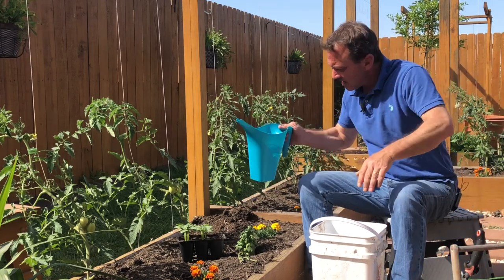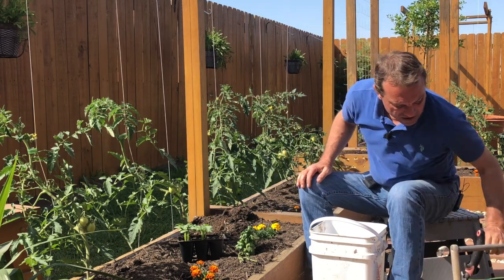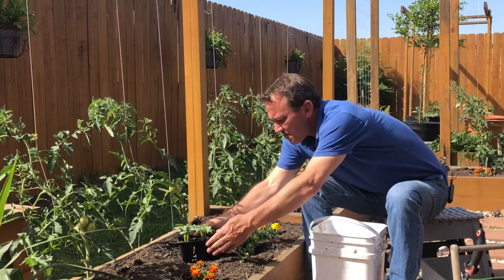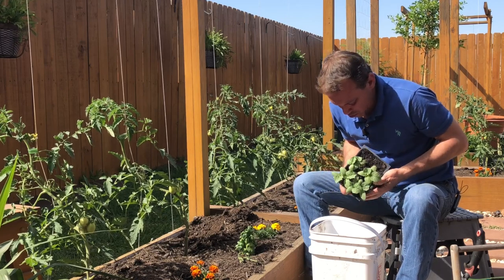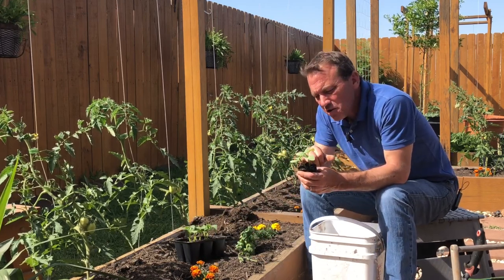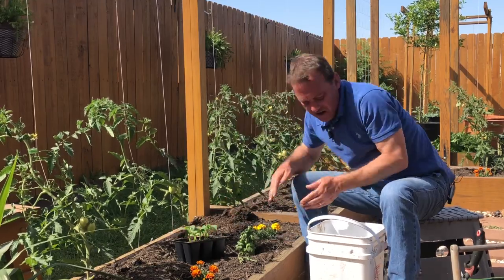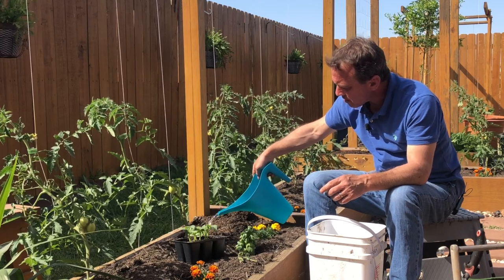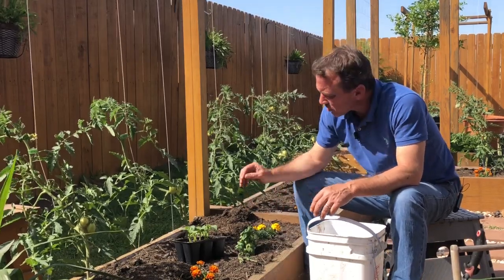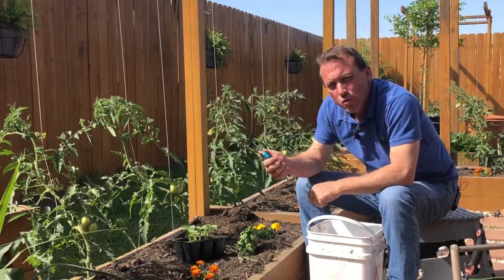First I'm going to water this in, then take my dibber and make a hole. Each of these cells has two cucumber plants in them, so I'm going to plant them together in that hole and fill it in. After watering it in from the top one more time, I'll give it a few days and see which of the two plants reacts better — the stronger one I'll keep, and the weaker seedling I'll snip off with my brand new one-dollar snippers.